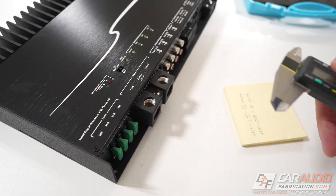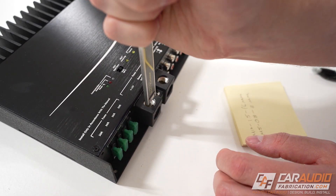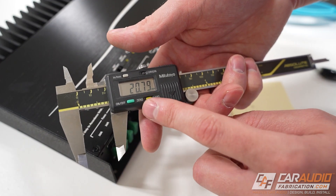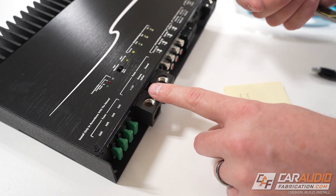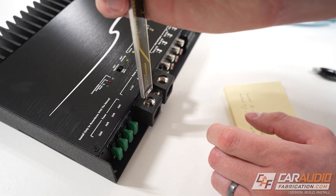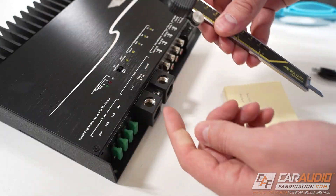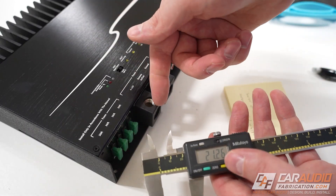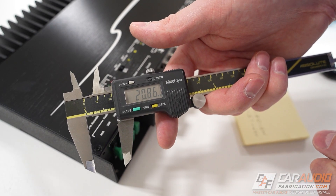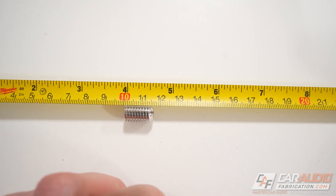What if all the set screws are missing? We can use the depth-measuring part of our calipers to take a measurement inside the terminal. You'll get a slightly different measurement since you're measuring from the top surface all the way to the inside depth, but it gives you a feel for how long a set screw you need to fully reach the other side. Once you add wire in there, it takes up some space, which is why we use 16mm instead of 20mm. If you don't have calipers, you can carefully measure using a tape measure.